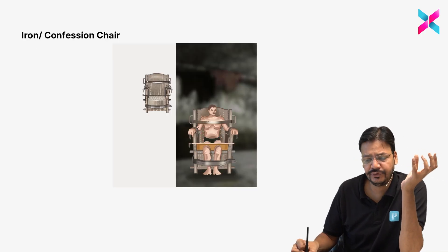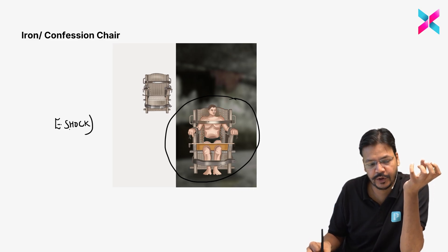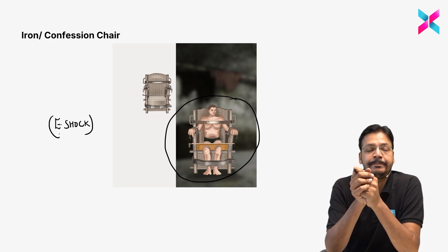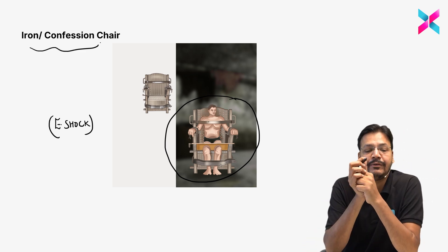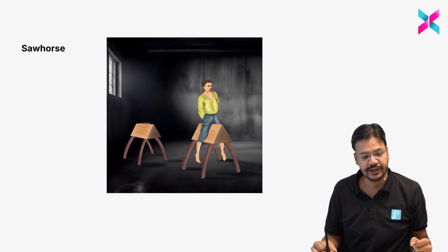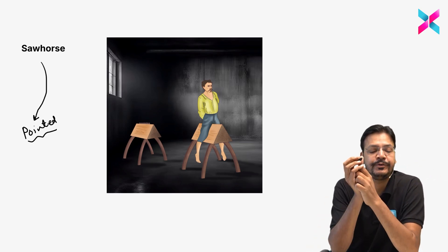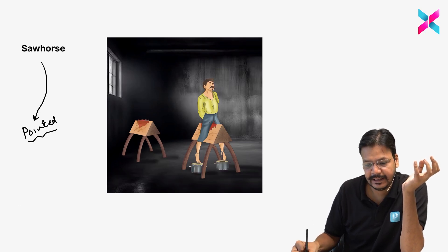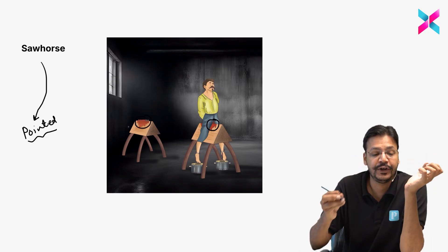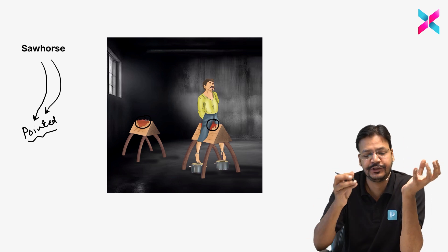The iron or confession chair is used for confession — electric shock is provided to the person to force a confession. Saw horse: the person sits on a pointed object while tied up, which causes bleeding. Sitting on this pointed object resulting in bleeding is known as saw horse.